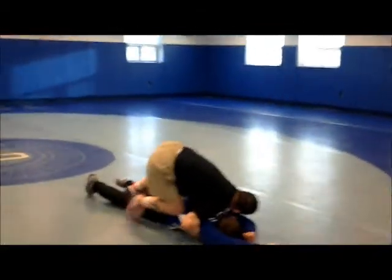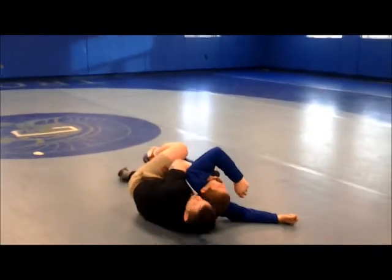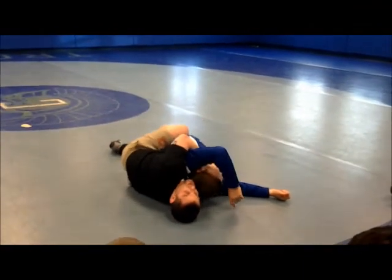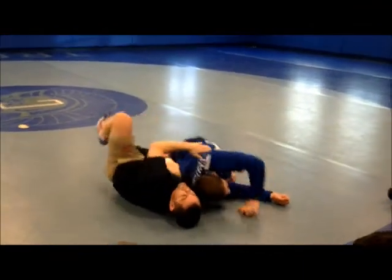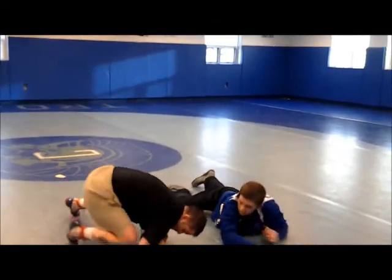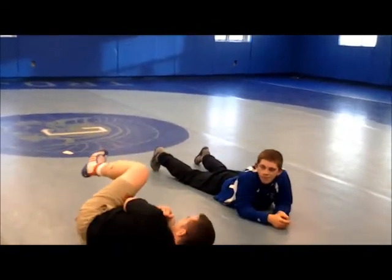Put shoulder pressure. Toes. Put your knee in his back. Pull him right to your chest. Tight. Freestyle — you can hook the leg. Just kind of pinch. Really not much to it. Lock, pressure, drive, pull, right into your head.